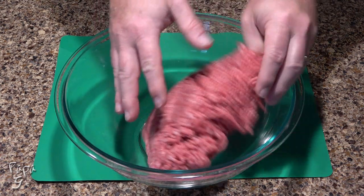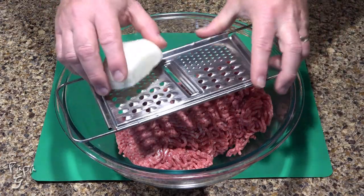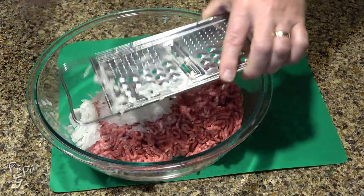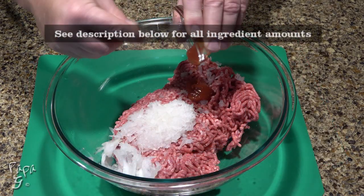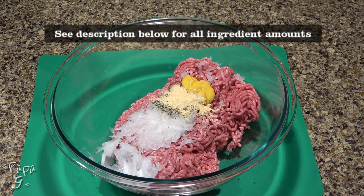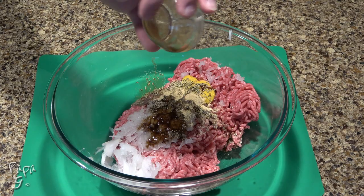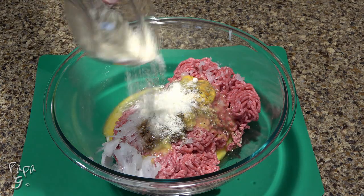We'll begin by adding two pounds of 80-20 ground beef or chuck into a large mixing bowl. Shred half of a medium onion into the beef — we'll be using the other half for the gravy. Add some zero-sugar ketchup, yellow mustard, salt, ground black pepper, some garlic powder, a little dried rosemary, about a tablespoon of Worcestershire sauce, one lightly beaten egg, and a little grated Parmesan cheese.